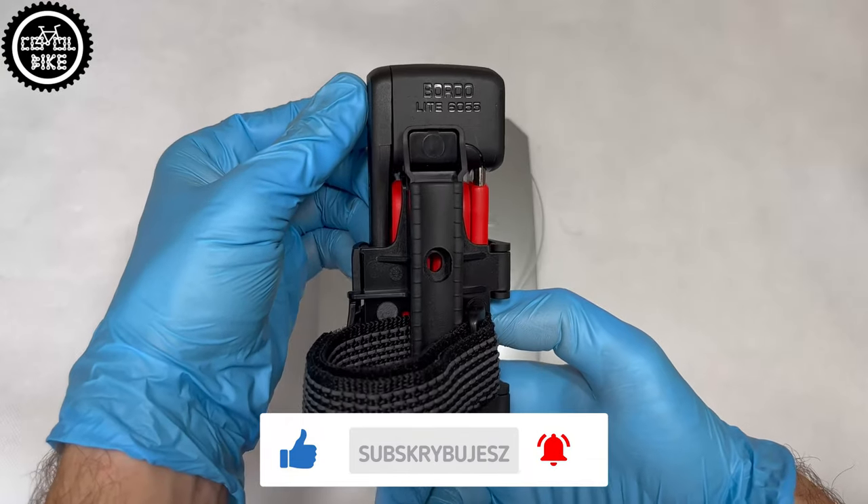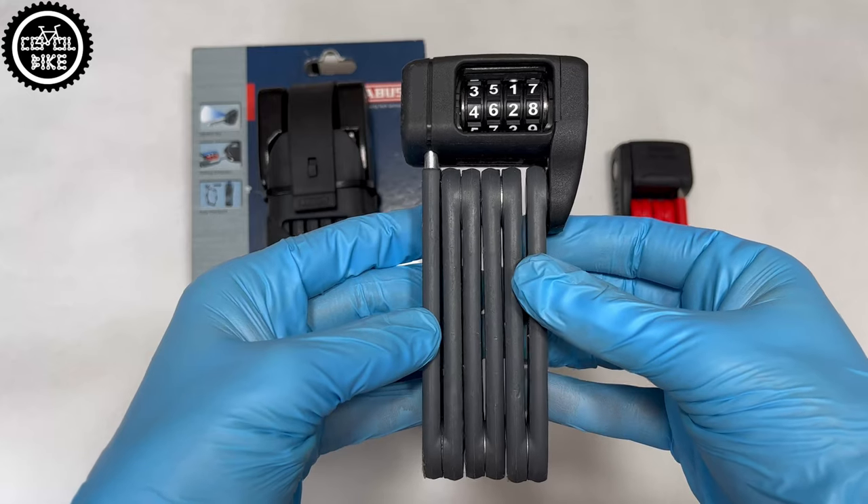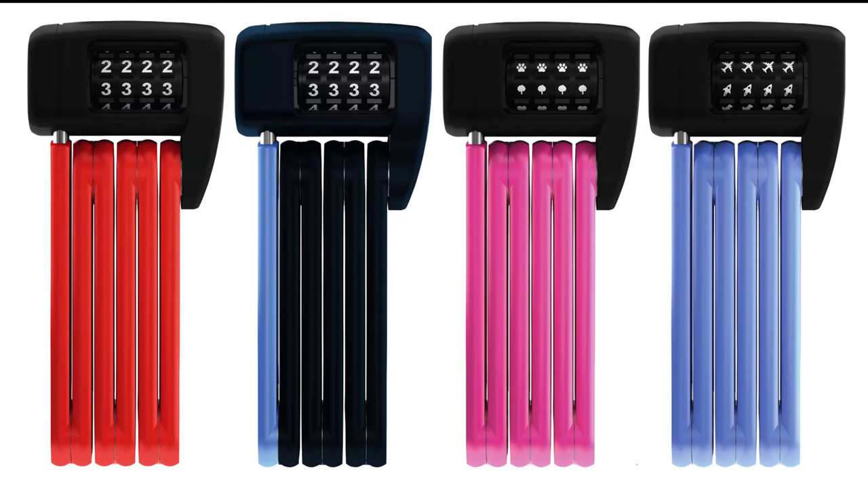The 6450 can handle three bikes, and if that's still not enough for you, Abus also offers extended types. If you don't like carrying extra keys and you have a good memory, the Lite comes with a code variant and a few different colors.